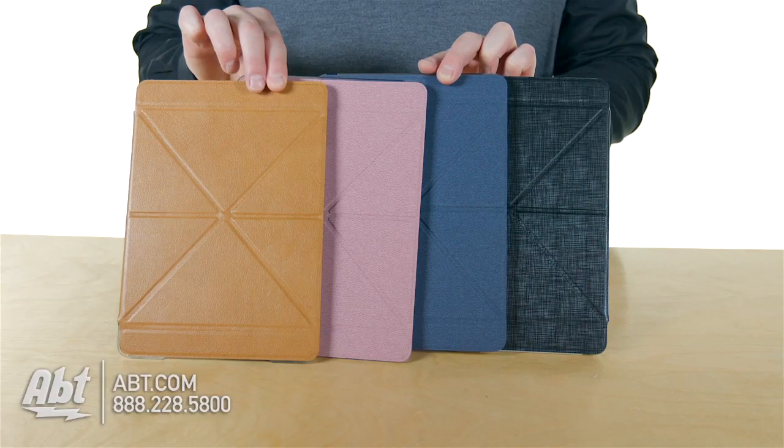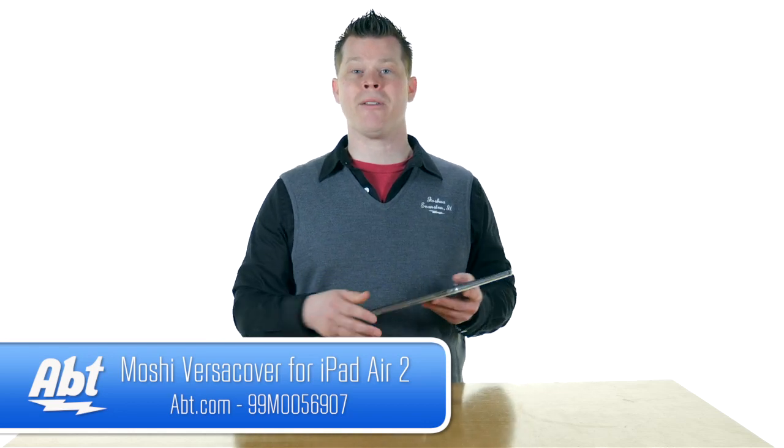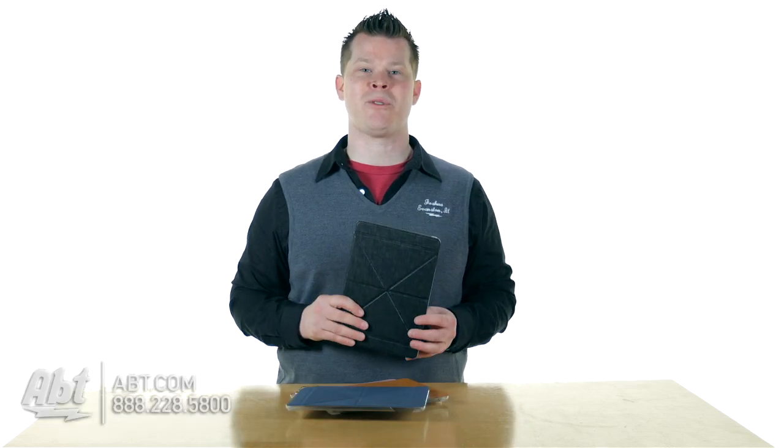The VersaCover series has four different flavors and different colors we can show off, and a lot more options at app.com. While you're there, be sure to like, comment, or subscribe to our YouTube channel.